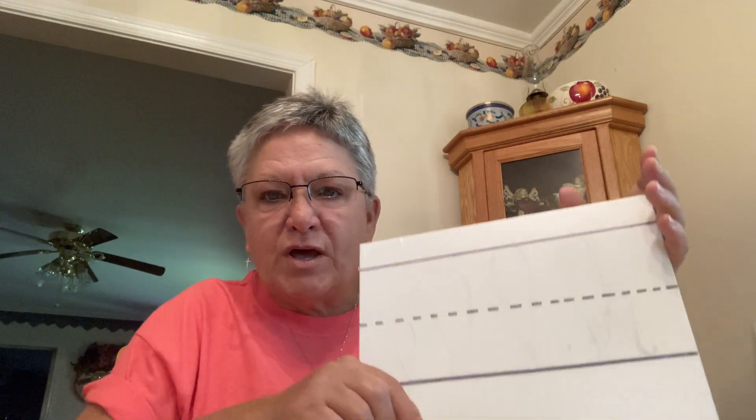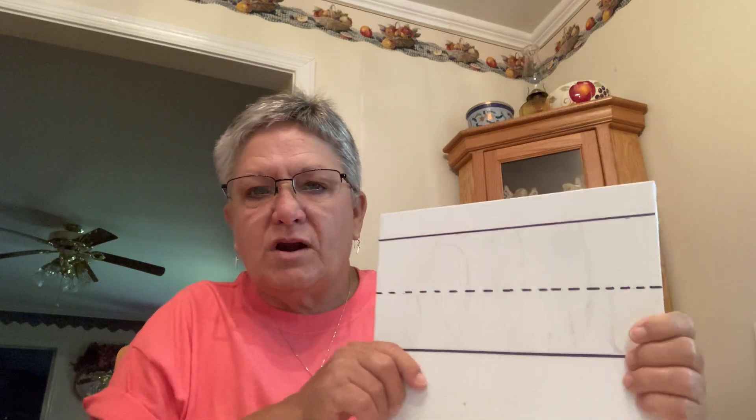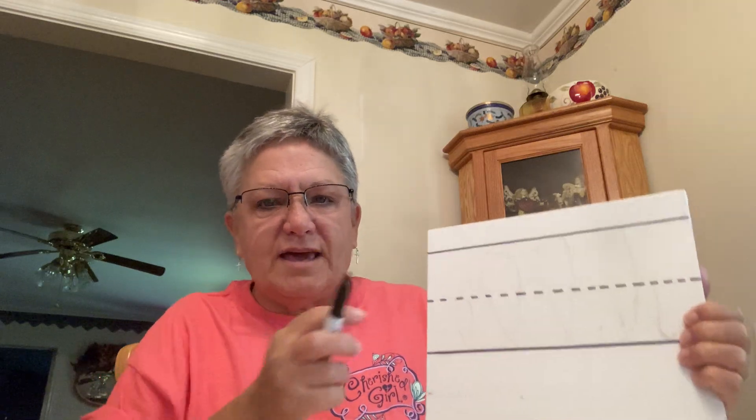Here's my road, and we've talked about our road before. We have our top line, we have our dotted line, and we have the bottom line. Our first letter is going to be the lowercase p.